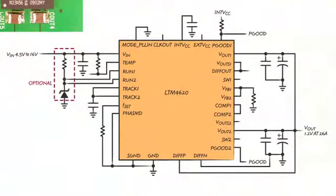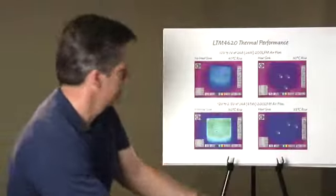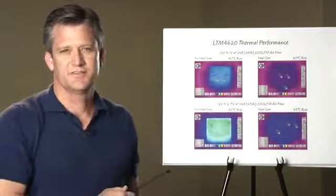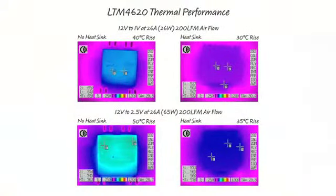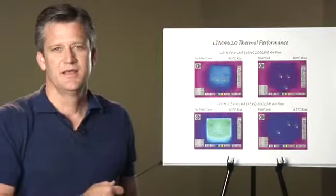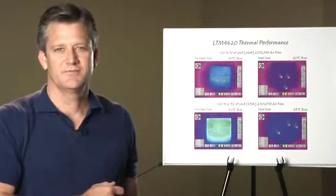Here is a reference schematic of the device. The next slide shows the LTM4620's thermal performance, depicting the difference in temperature rise with and without a heat sink under 200 LFM of airflow, for a 12-volt to 1-volt at 26 amps and a 12-volt to 2.5-volt at 26 amps.